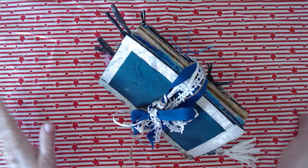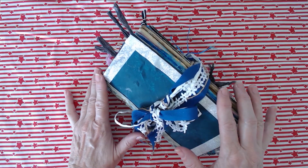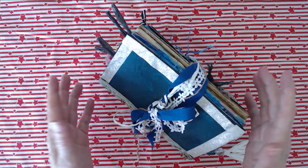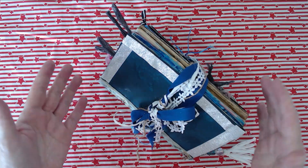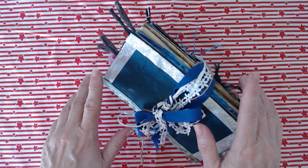Hello everyone, I'm Caroline and today I'm going to show you my altered book art journal. I wanted to try making an altered book, and we were going on holiday so it seemed like a good idea to spend my holiday time making a journal of my time on holiday with my art.